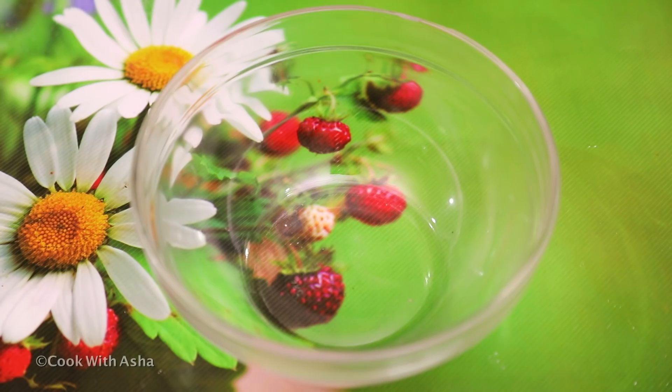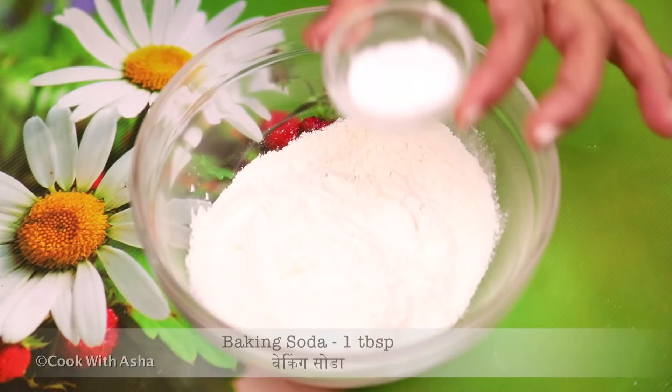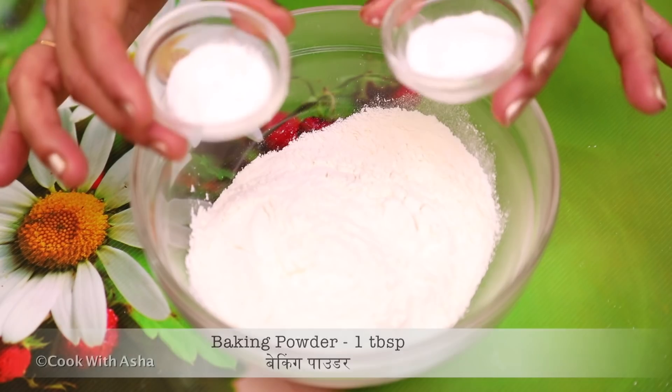First of all, we will make pizza dough. I have made 1 cup of milk. This is baking soda. This is baking powder. We will use both things.